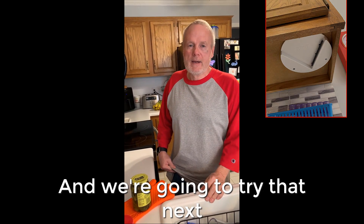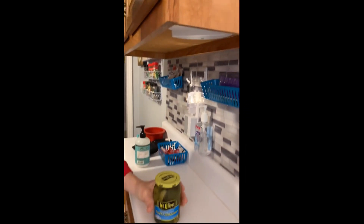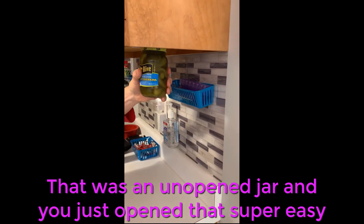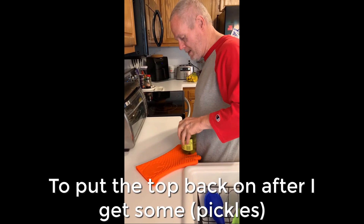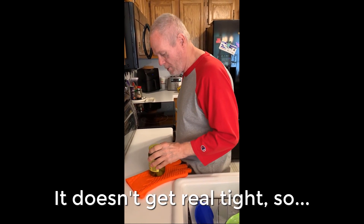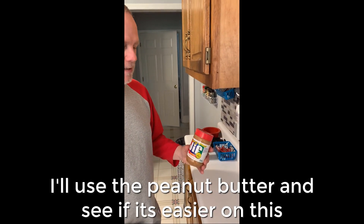I got the pickle jar now. I'm going to put it over here. And that was an unopened jar and you just opened it — super easy! I don't know about tightening it up, so I got it. Come over here — I try to put the top back on. I couldn't get it real tight, so I put it back in the refrigerator. I know it's not real tight, so be careful when you get it. We'll do the peanut butter, see if it's easier on this.